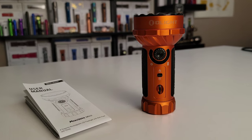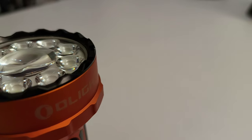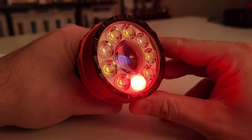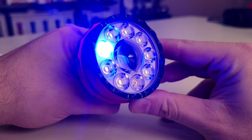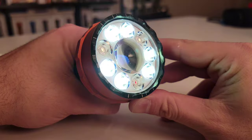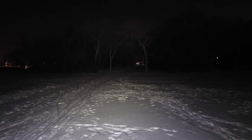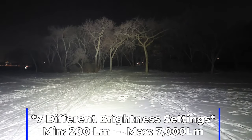Starting at the business end we've got a black stainless steel bezel — feels really sturdy and really sets the tone for the build quality of the rest of the light. Now where the magic happens: the LEDs. There are six white floodlight LEDs and three independent red, green, and blue LEDs, which is a really great addition. And what makes the Marauder Mini a Marauder is the long-distance projector-style LED in the middle. The floodlight is good for a maximum of 7,000 lumens of brightness and it is variable with seven different output modes.